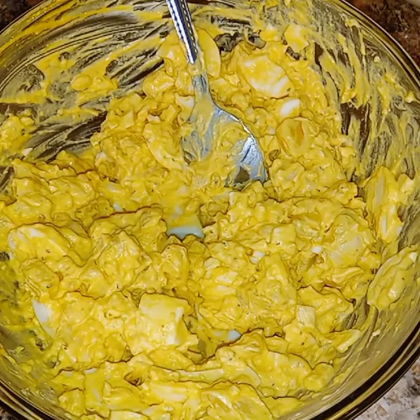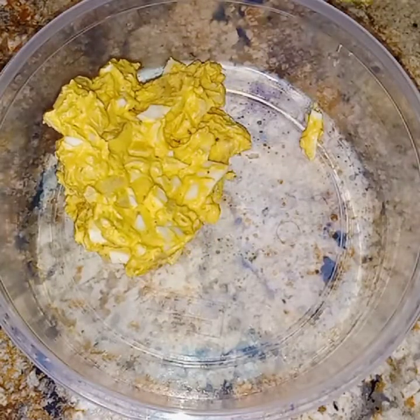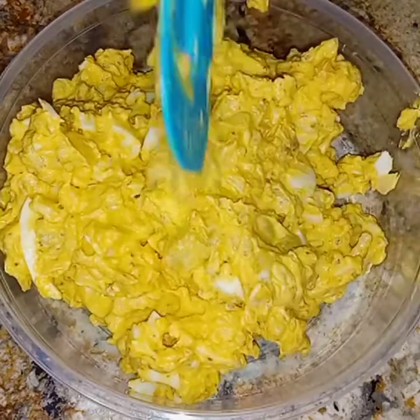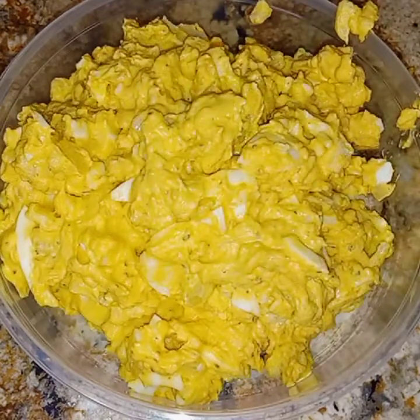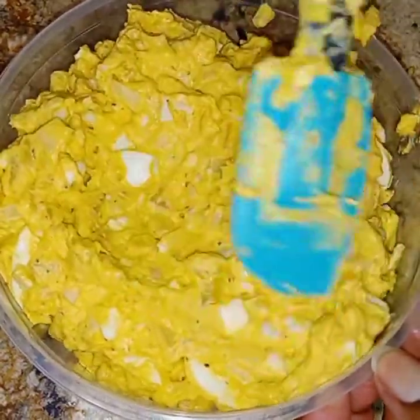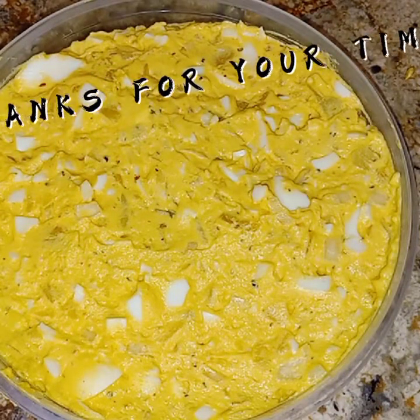Now it's time to go ahead and transfer it into a bowl so I can put it in the refrigerator, because we like ours chilled. Now I'm just going to smooth it out and top it with some paprika.